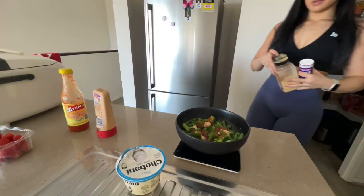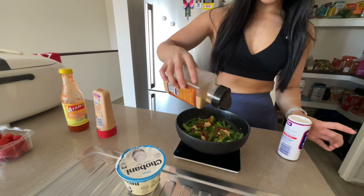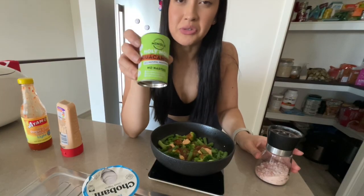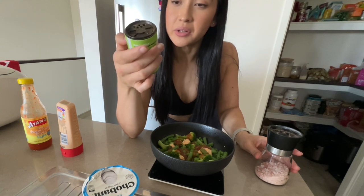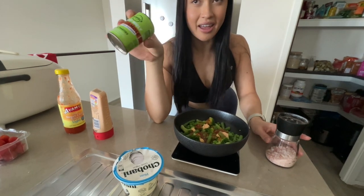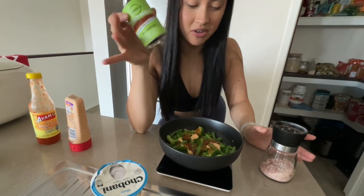I like to pop a bit of garlic powder. I've been really into this single seasoning — it's the holy moly, not just for guacamole seasoning. You can have a really plain dish, but you add some of this and whatever other seasonings you want to use, and it just takes it to the next level.